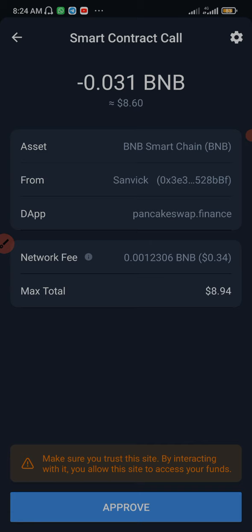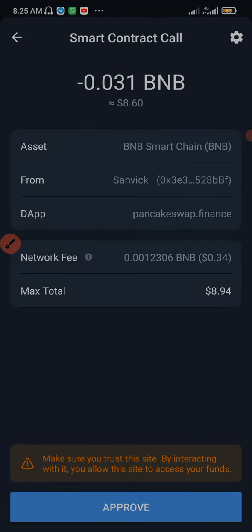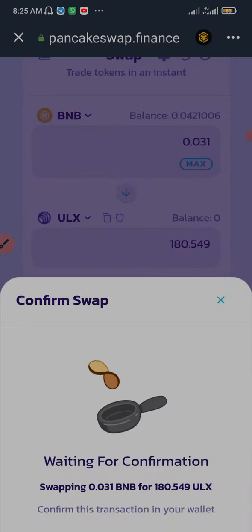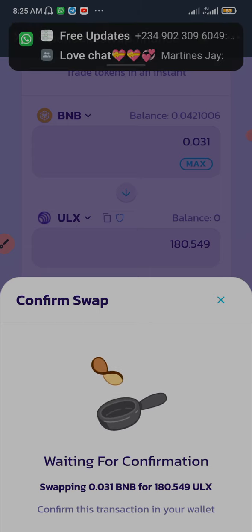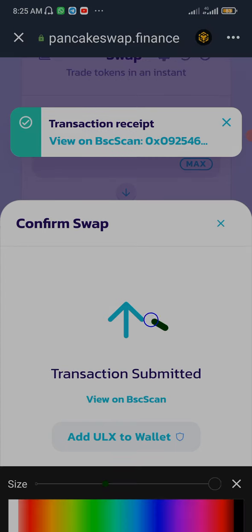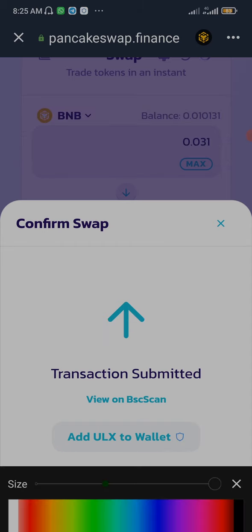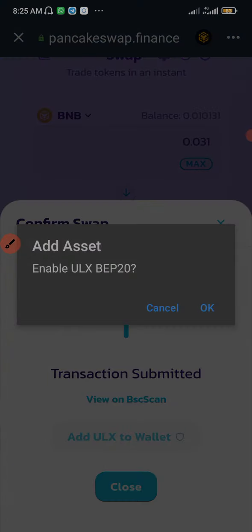I'm going to click on Swap and then Confirm. The network fee is $0.34, max tap $0.894. I'm going to click on Approve. Transaction submitted — so I'm going to click on 'Add ULS to wallet' and enable ULS ERC-20.